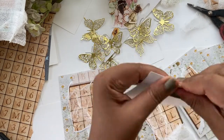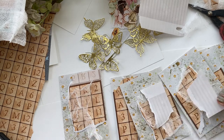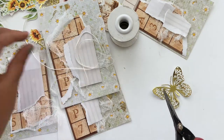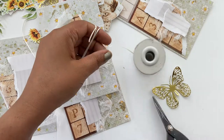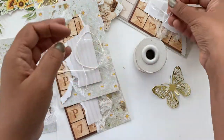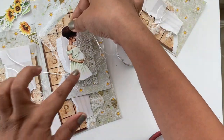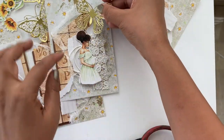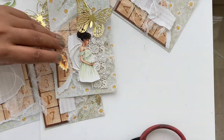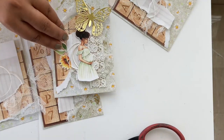Now that we have two layers on the tags, I'm going for the third one. I'm using another piece of paper from the paper pack and again tearing it into smaller pieces, and I used the hot glue gun to add it onto the tags. Now I'm using the satin twine in white for the next layer, and some lace to add more drama and a little bit of shabby chic-ness.